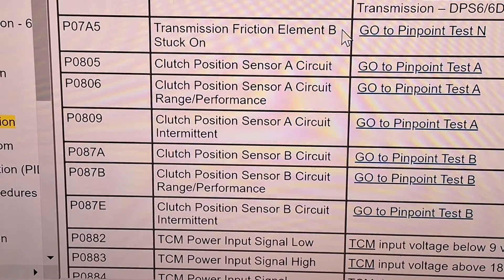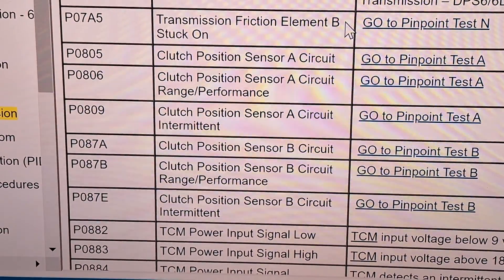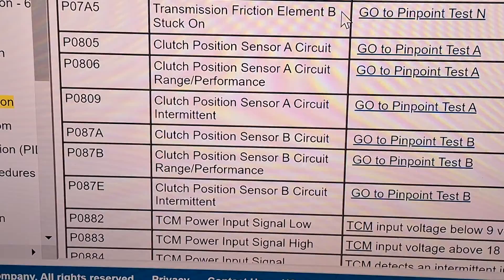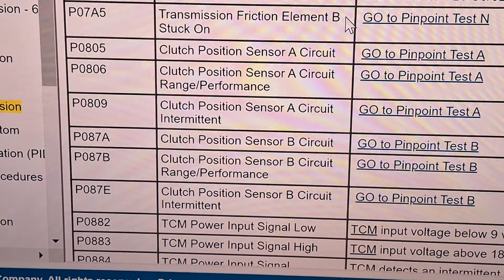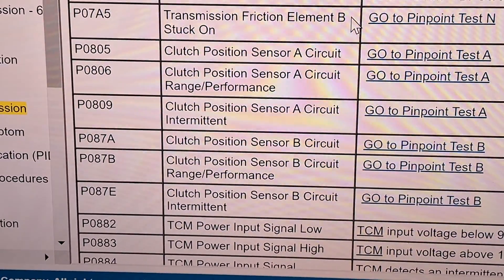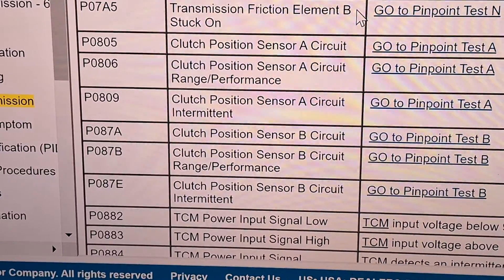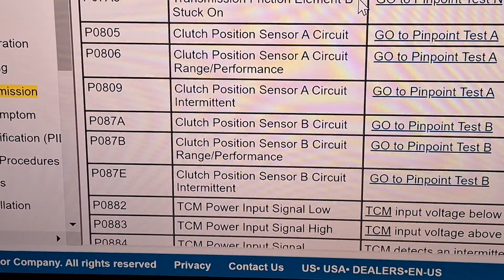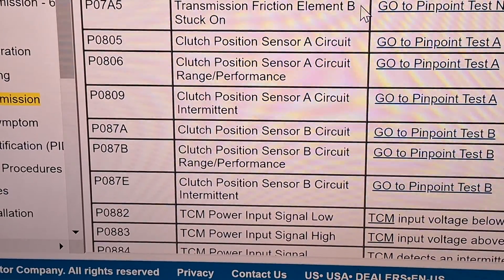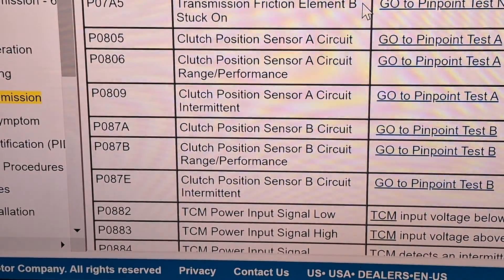Clutch position sensor circuit codes — P0806, 809, 87A, 87B, 87E. The first thing I suspect there would be the clutch actuator motors, the two motors on the transmission for the clutch. You can always swap the A and B motors around and see if the code transfers to the opposite clutch. Also make sure the grounds are cleaned and tight. I have a ground cleaning procedure video you can follow.